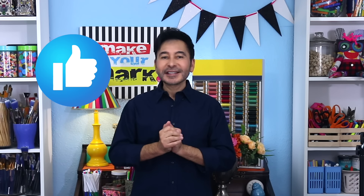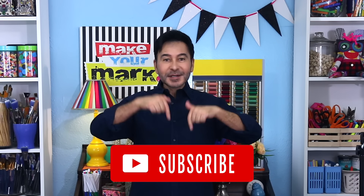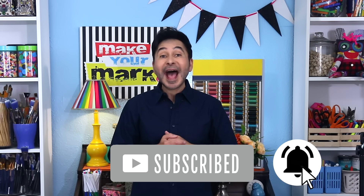I'm going to leave a link for everything I used for this project in the description below. Thumbs up if you like this video, leave me a comment and I will get back to you. Subscribe to my channel if you haven't already, and press the notification bell so that you know I have a new video.